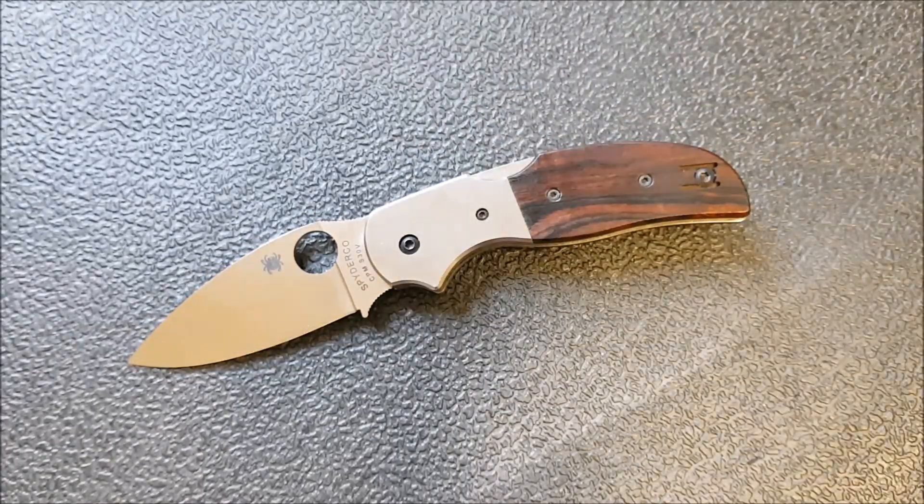In terms of how it carries and goes in and out of pocket, I didn't carry this as much as I do some knives because they're so hard to get. This is not a knife I could really afford to break or lose, because you may literally not be able to replace it — there's just none out there. So I took it a little easy and did baby it a little bit, but I have used it, I have carried it, and I will say it carries very, very well.